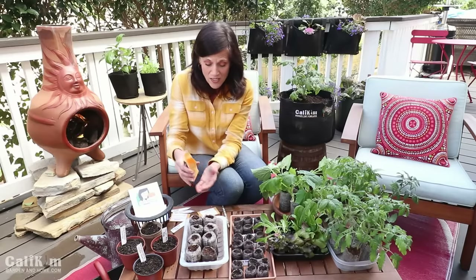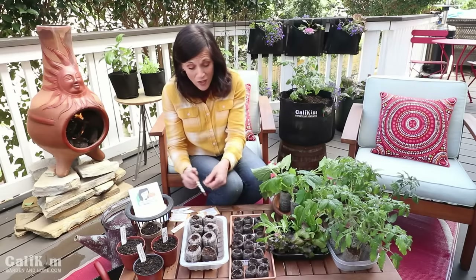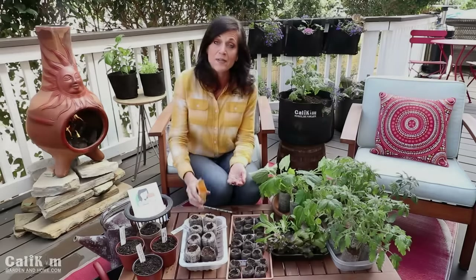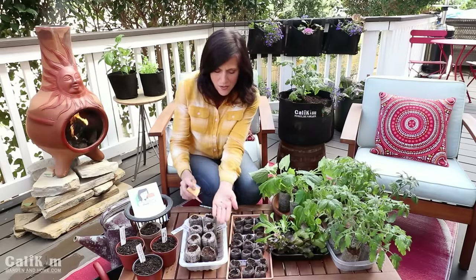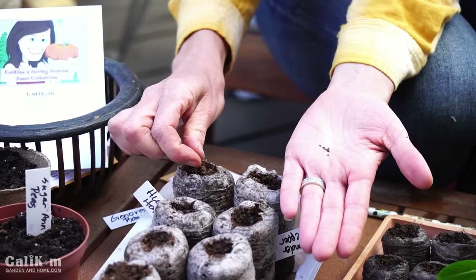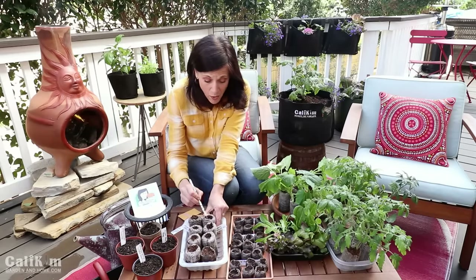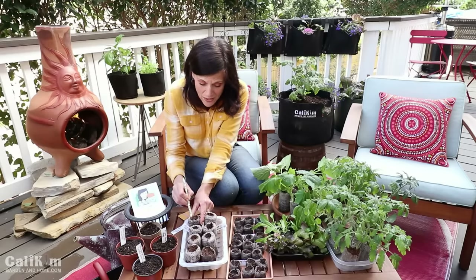It's going to be so much fun to grow these indoors and watch the seedlings pop out from the soil — you're going to get such a thrill from that, I promise you. I'm saving the last two pellets for my basil. The basil is a really tiny seed and I'm going to pop about three seeds in each pellet. Basil can also be direct seeded right in your garden, but it's always fun to get some going indoors so you have basil ready to plant outside as soon as the weather is warm enough, and you can always pop more seeds out in your garden later.